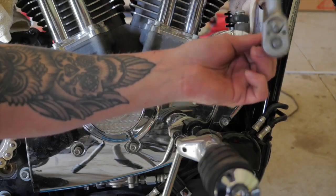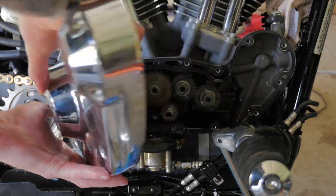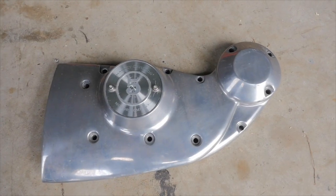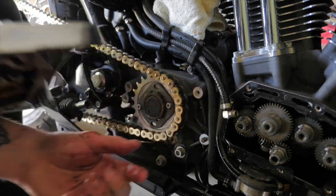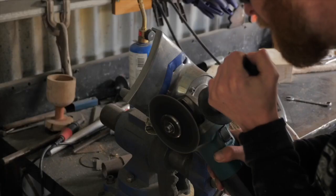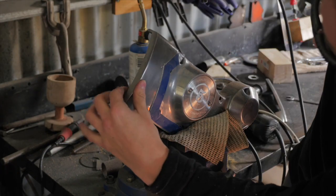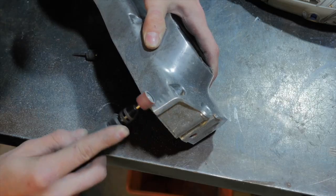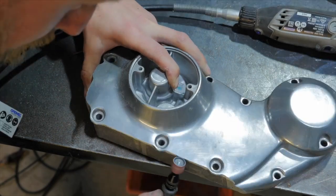I then decided to change the look of the bottom end of the engine by shaving down an alloy cam cover which I bought off eBay. Because the stock cover is chrome plated I wasn't able to shave it down. I did this mod because I always hated the square blocky look of the Sportster's bottom end. After a couple of hours of grinding, filing, sanding, and polishing the new cam cover was ready to install on the bike.